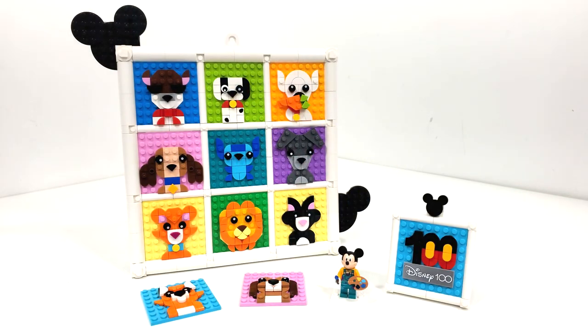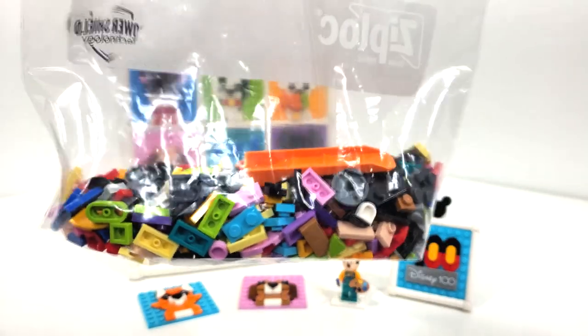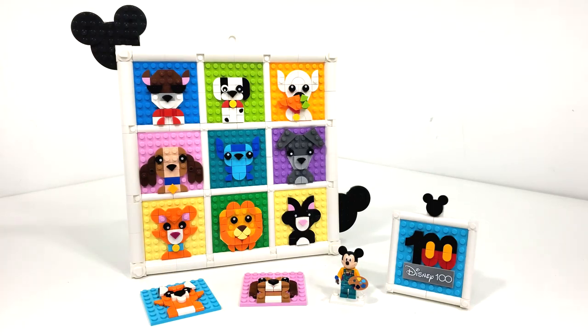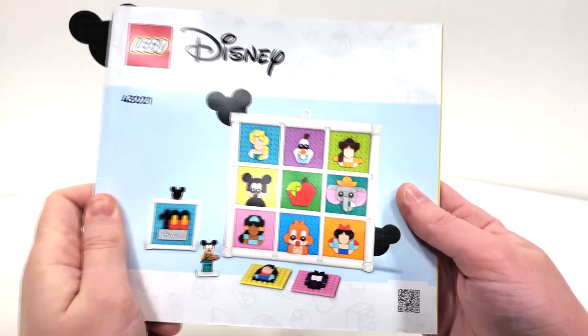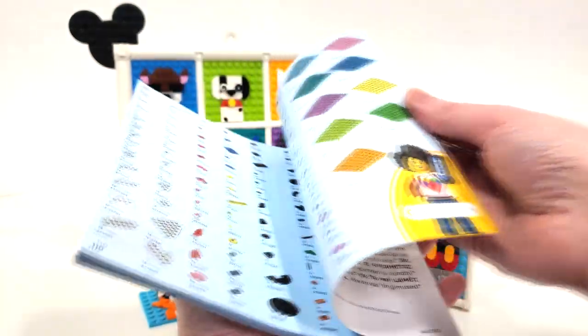I put my own little twist on this set where I made a lot of Disney dogs and cats from some of my favorite films. I do want to state right off the bat that when I made these character designs, there are a few pieces I took from my own collection, though I did try to mostly use the pieces that came in this set. You will end up with a number of duplicates even after building a full set of characters, so you can make any of the ones LEGO advertises or make your own like I did.